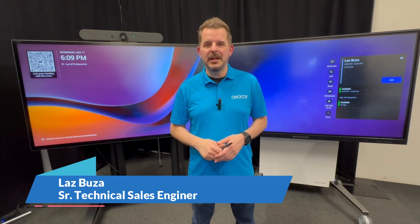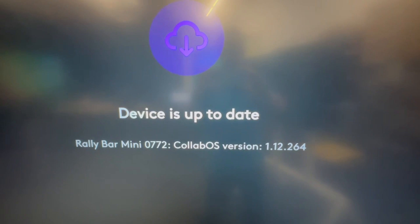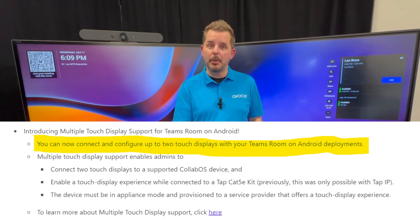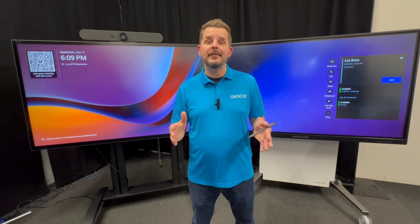Hello, everyone. In this video, I'm excited to share a new feature that was recently added to the Logitech Rally Bar and Rally Bar Mini. With the latest release of CollabOS 1.12 and up, there's a feature called Multi-Touch Display Support. With this feature, you can have two Abicor interactive displays connected to the Rally Bar in Microsoft Teams Rooms Appliance Mode.